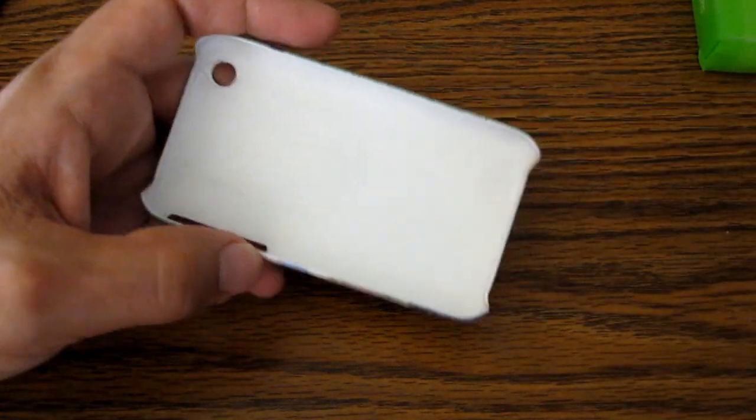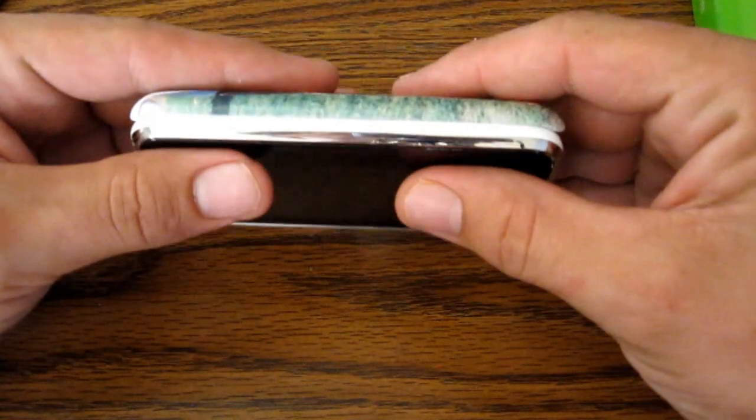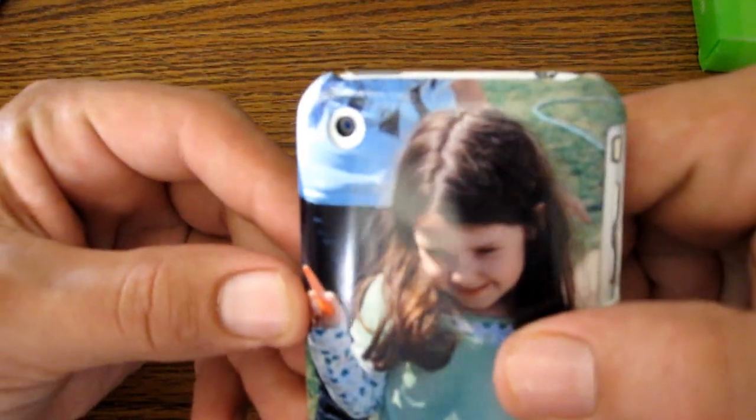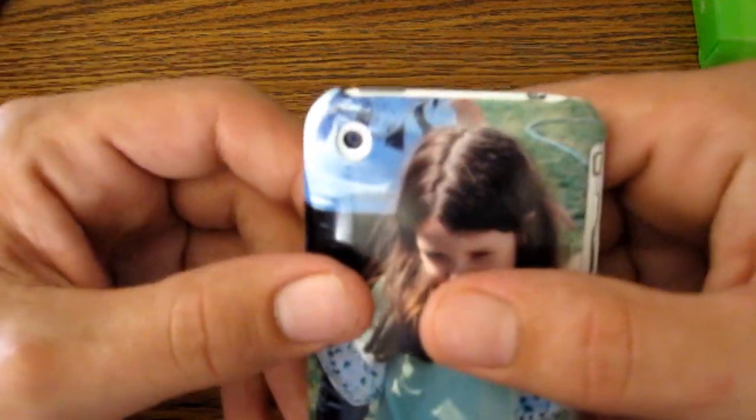To put it on your phone, you simply take your phone — here's my iPhone 3GS — put it button side in first and pop it on. And that's it, done. The camera hole is good — a little bit large and slightly off center, but not really a problem.